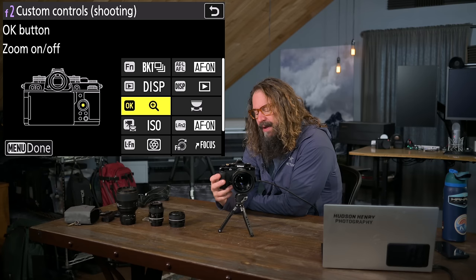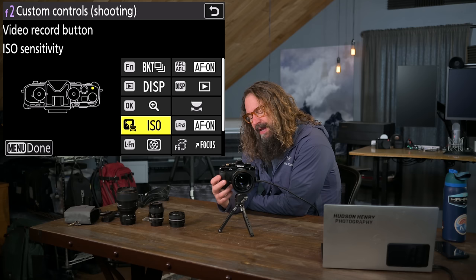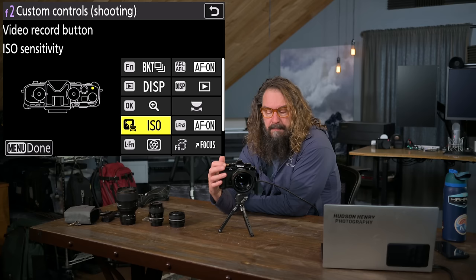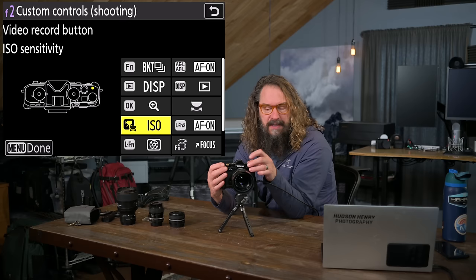So the OK button I change from resetting the focus point to zooming to 100%. I don't change the command wheels. I change the movie record button in still mode to control ISO. What this enables is: when I flip the ISO dial into the C position — which locks the dial into the command wheel — the ISO wheel moves freely until you put it in C.